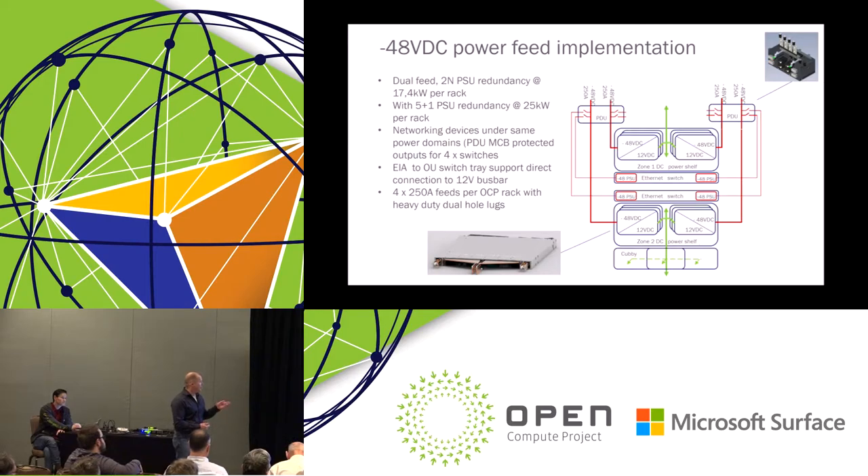In the next step we are planning to also hook the Ethernet switches directly to the 12-volt bus bar — there is already a clip option for that, but that comes later. We still have the rack bus bar at 12 volts in this phase, so this is only a feed option from the data center. The conversion happens in the power shelf — you can see in the diagram that it converts the minus 48V to the 12-volt bus bar in the OCP rack.